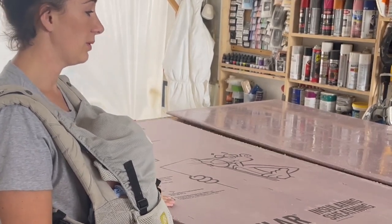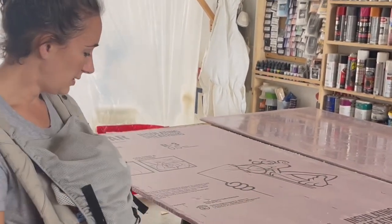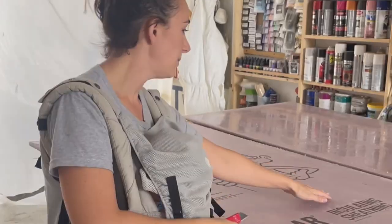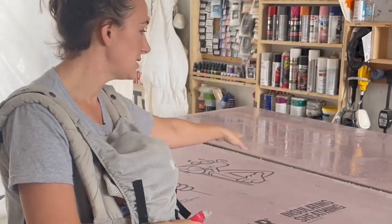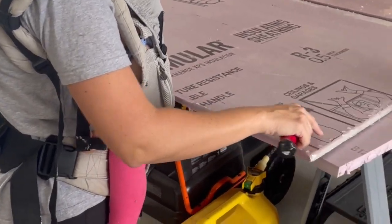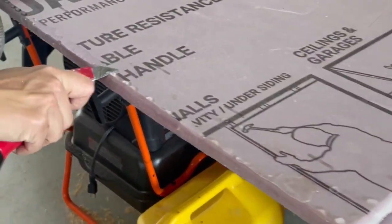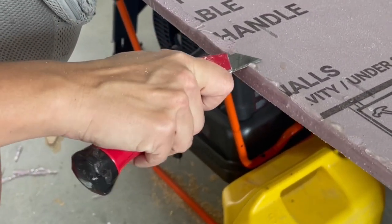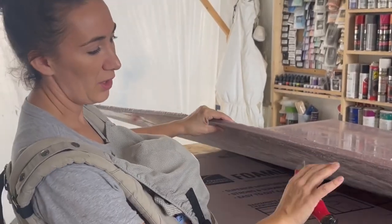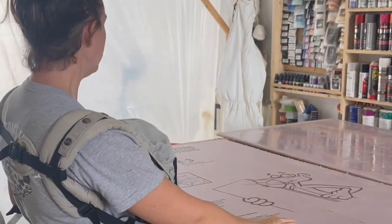We let it cure overnight — we had a space heater last night just to keep it warm enough. Some spots you can see the fiberglass, so I'm just sanding that down. On the back it does these little pools, so you just take a razor — it's like popping someone's pimple, it's super therapeutic.